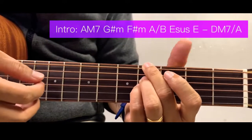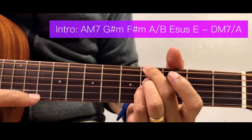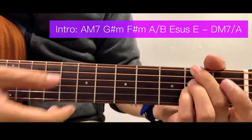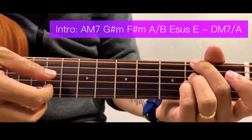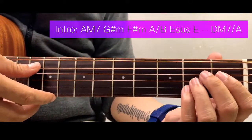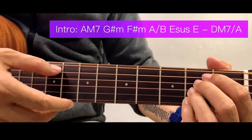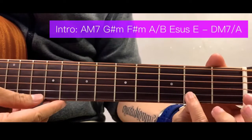Next is an F sharp minor. We have the same chord formation as the G sharp minor, but you just move it down 2 frets lower, starting here at the 2nd fret of the 6th string. Next is an A over B — this is just an A chord but with a B bass. Starting here all the way down to the 2nd string.